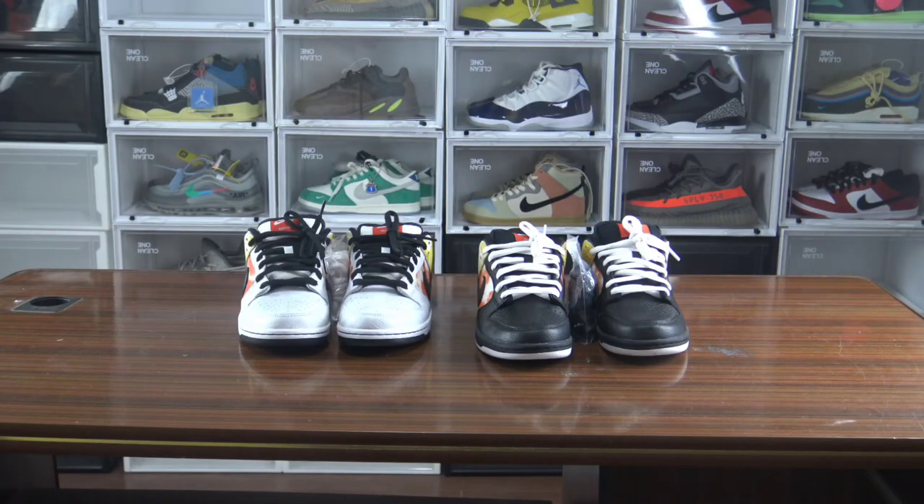That's pretty much for today's video. You guys can see these shoes are very identical to the retail, so if you didn't get the retail, this replica version will be worth buying. We offer very top quality one-to-one replicas. If you guys are interested in our products, just contact us — I will add our contact information in the description. You guys can feel free to ask me any questions. Thank you for watching, see you in the next video.